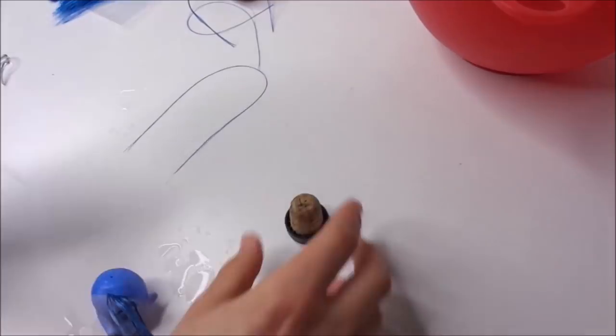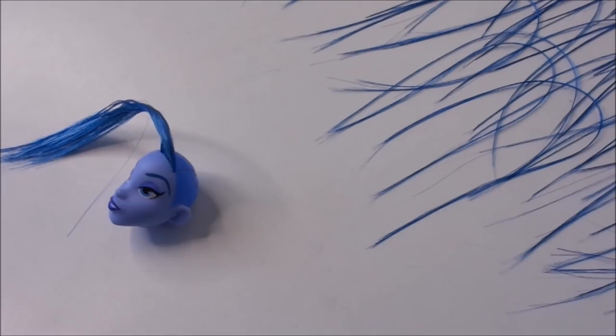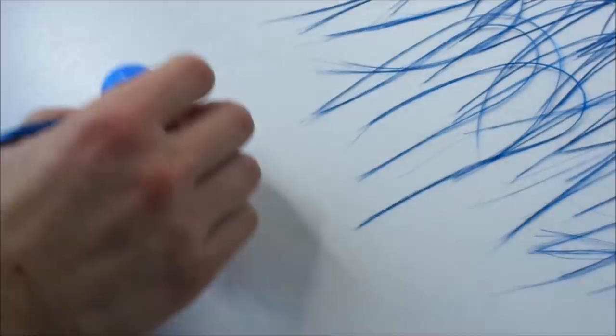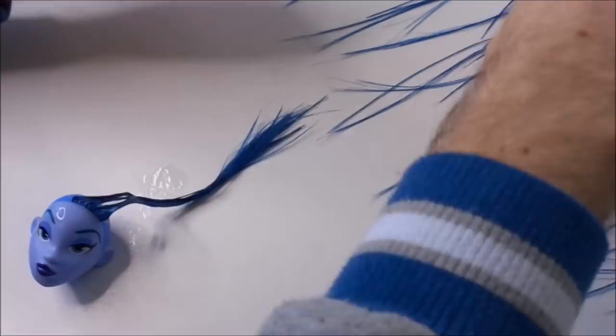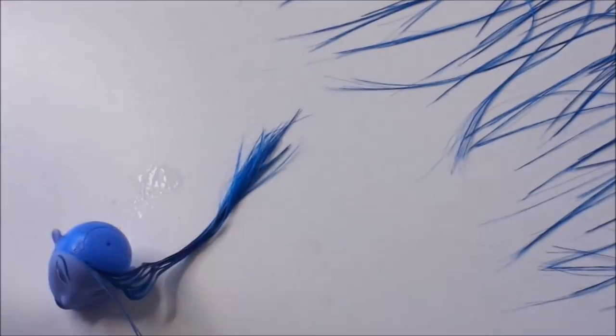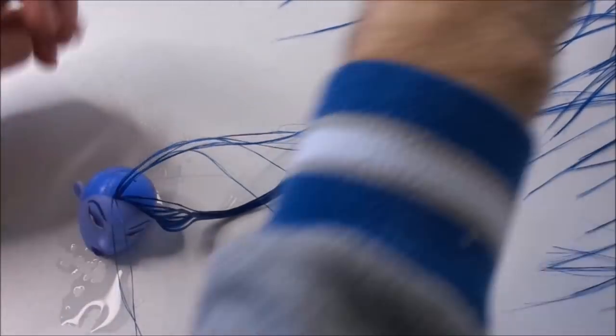However, this head hardens back up really quickly, so I had to dip the head in boiling water really frequently. To make sure this wouldn't ruin her face paint too much, I tried my best to keep her actual face out of the water as much as possible.